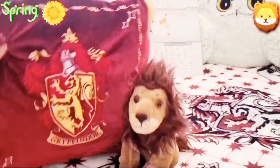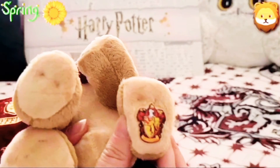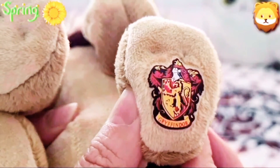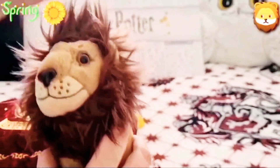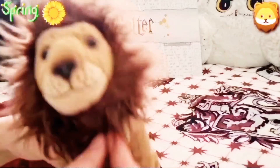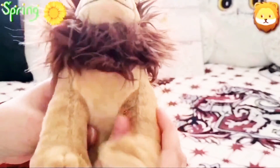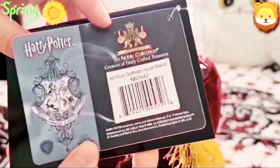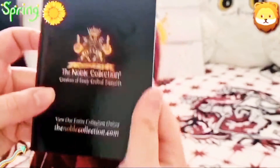But with this one, because it's a Gryffindor, you get a lion. And I've just noticed how cute it is on the bottom — it's got a little Gryffindor embroidery. So cute, and really, really soft. Look at how soft it is. And you have got a little booklet with it — there's proof of Harry Potter as well. There's a little booklet included.